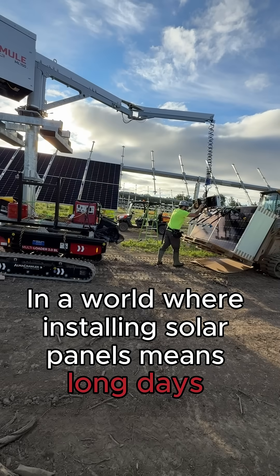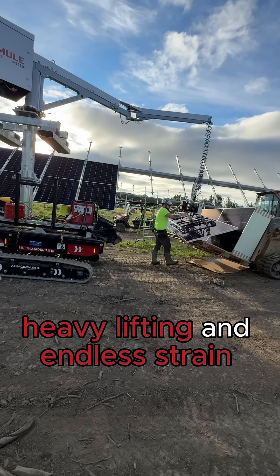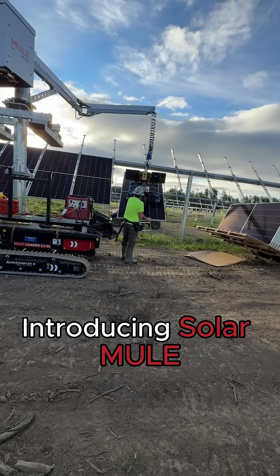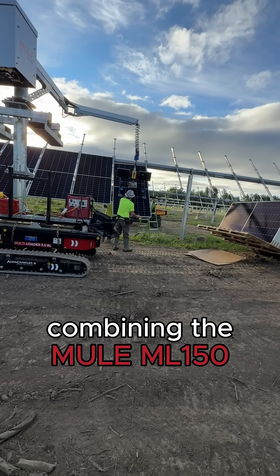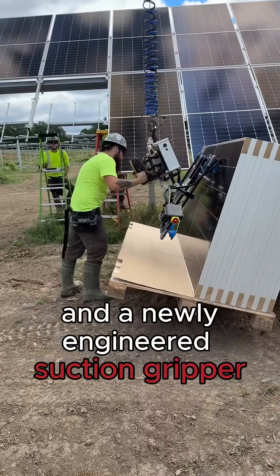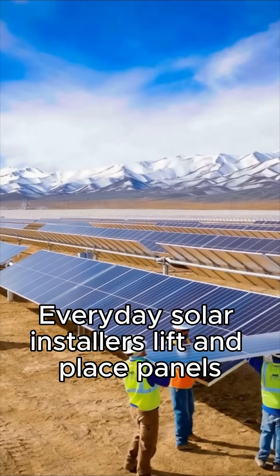In a world where installing solar panels means long days, heavy lifting, and endless strain, a new era of productivity and safety is about to begin. Introducing Solar Mule, the ultimate game-changing powerhouse combining the Mule ML-150, the AlmaCrawler 3.0 BL, and a newly engineered suction gripper into one unstoppable job site solution.